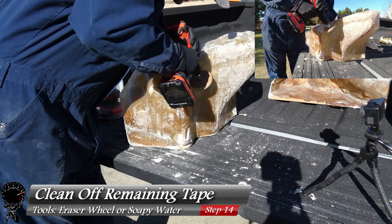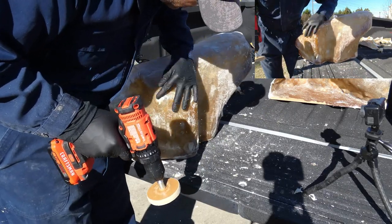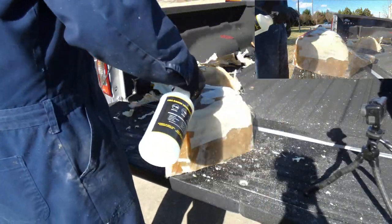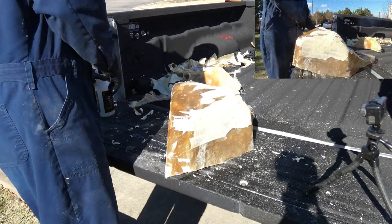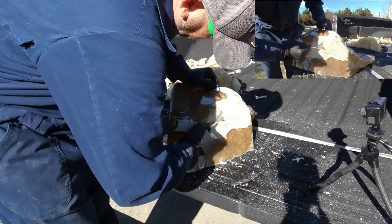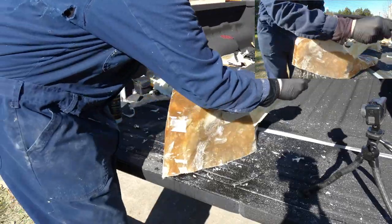You can do it with an eraser wheel, which I'm doing right here — trying to do just one layer. It works but it's a little time consuming. The other way is to use soapy water and saturate the tape, because the more you soak it the more the adhesive is going to give away. Just drench it and start pulling it away little by little. That's probably the best method — just use soapy water.